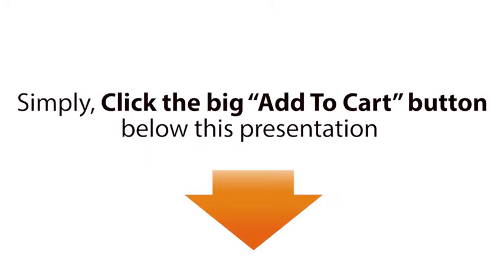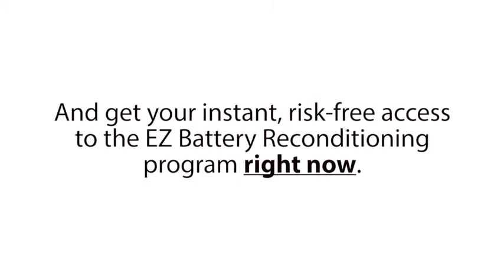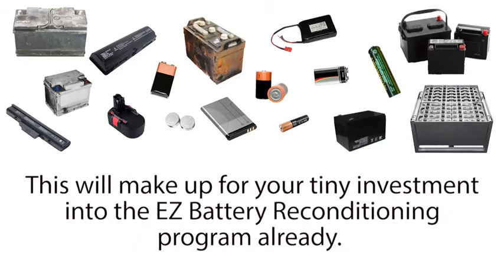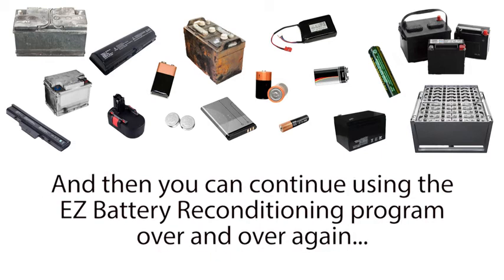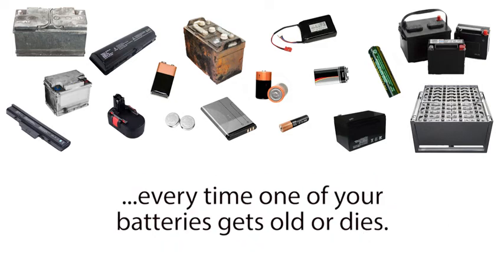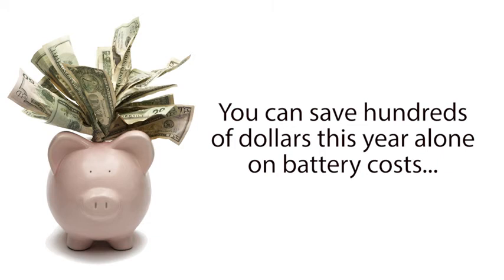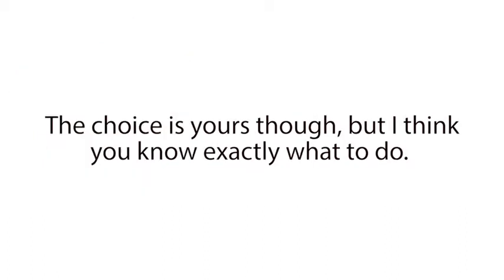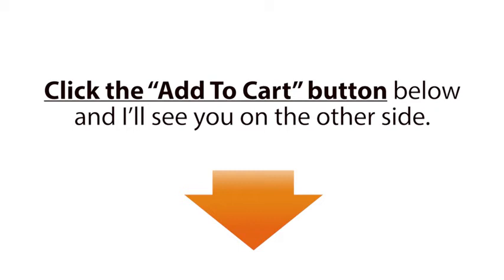Simply click the big Add to Cart button below this presentation and get your instant, risk-free access to the Easy Battery Reconditioning Program right now. Within the next hour, you can already recondition one or two old batteries you have lying around. This will make up for your tiny investment into the Easy Battery Reconditioning Program already. And then you can continue using the Easy Battery Reconditioning Program over and over again every time one of your batteries gets old or dies. You can save hundreds of dollars this year alone on battery costs and thousands of dollars over your lifetime. The choice is yours though, but I think you know exactly what to do. Click the Add to Cart button below and I'll see you on the other side.